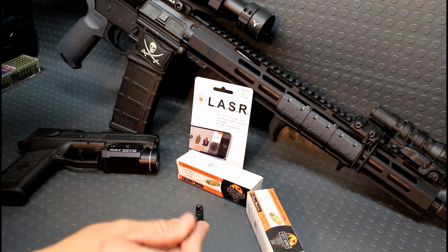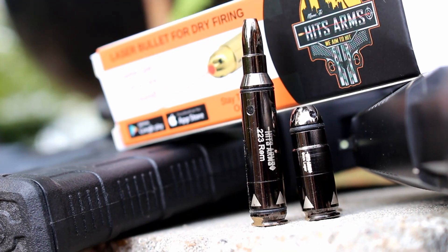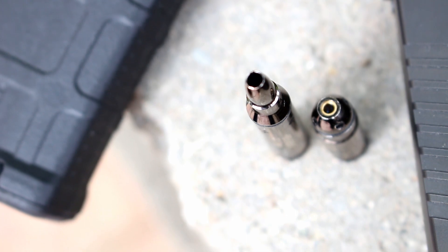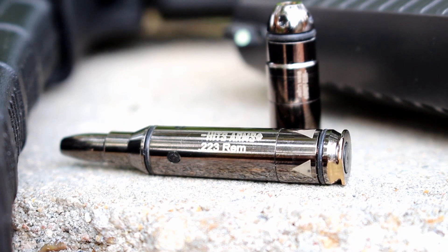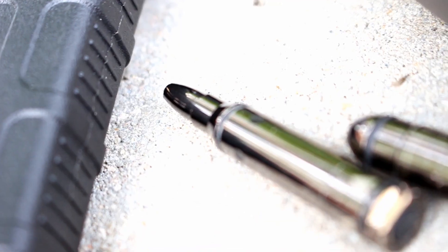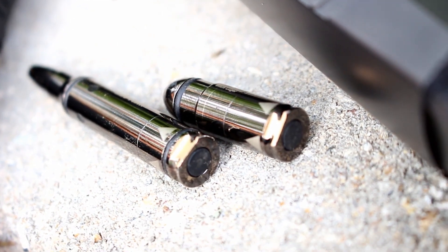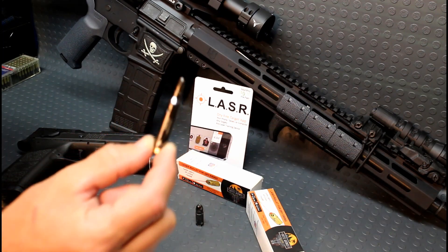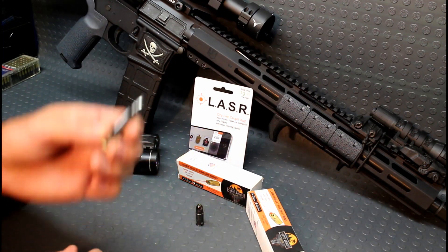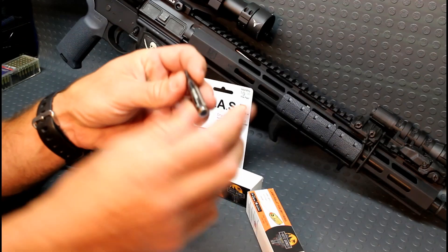What's going on guys, back again with the Hits Arms laser bullet — this is a dry fire laser training cartridge, a laser bullet. They sent these over to show you guys; these are their gen 3 version of their laser dry fire bullet. I showed you guys the first generation of these and quite a few things have changed. They sell these in 9mm, 243, 223, 556, 308, 30-06.